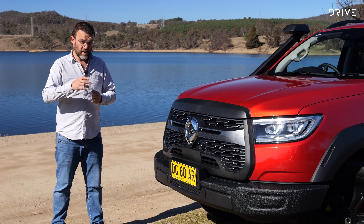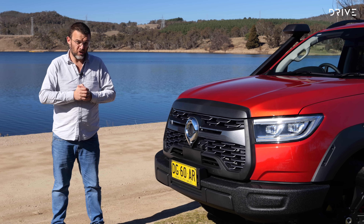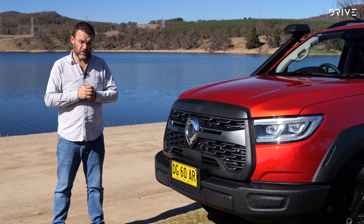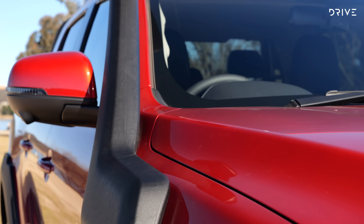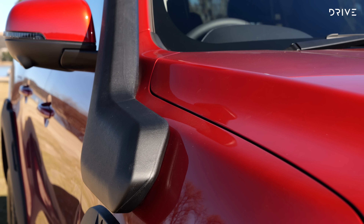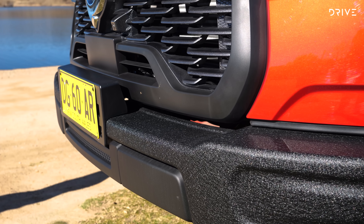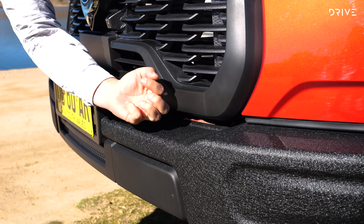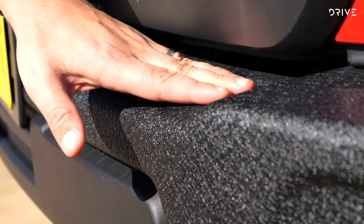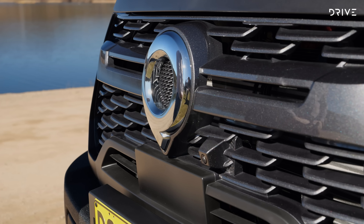The XSR is a new top specification for the Ute Canon range, priced from $52,990 drive away. That makes it around seven and a half grand more expensive than the Canon X and six and a half grand more expensive than the blacked-out Vanta spec. The Canon Ute is powered by a two-litre turbocharged diesel engine making 120 kilowatts and 400 newton metres, running through a ZF-sourced eight-speed automatic gearbox and part-time four-wheel drive system.